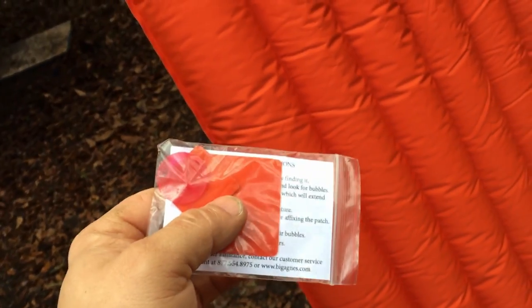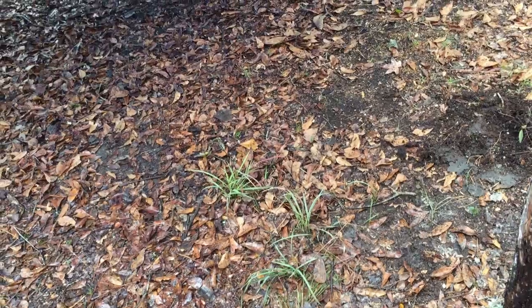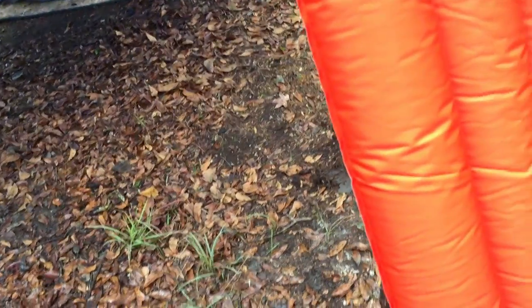If you're going to use this on the ground, the suggestion is to have a ground sheet and clear the area of debris — make sure you don't have any sticks, roots, or rocks sticking up that could puncture it. Taking those precautions will help you take care of this pad.